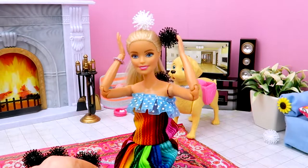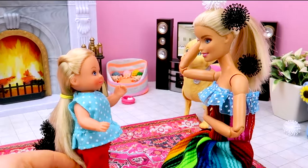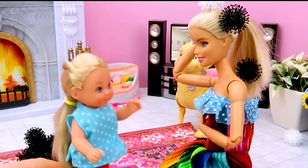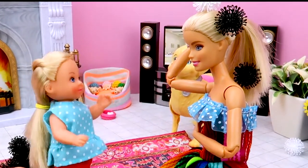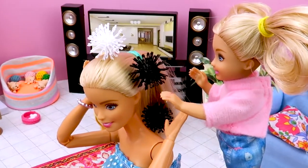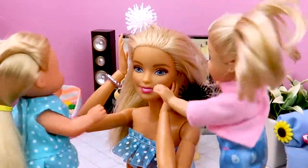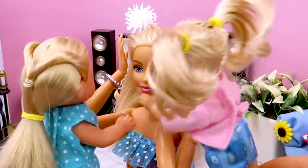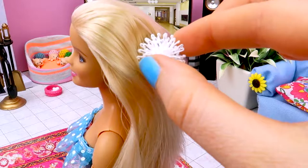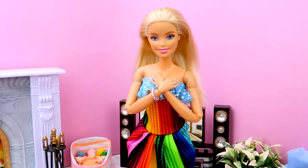My hair! It's stuck to my hair! First rule playing with the Bungems: keep away from your hair. Let me help you, Barbie. Oh, thanks, Chelsea. Be patient, Barbie — taking the last one. Thank you so much, girls. You're just amazing.